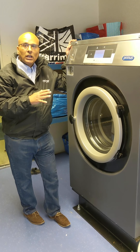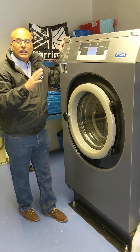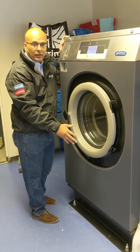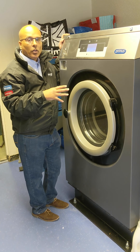With this machine you can get into the programs and go through the fault history. It can tell you, for example, that the door lock has been an issue, or the drain valves, or inlet valves, or whatever. This helps you diagnose what the problem is.